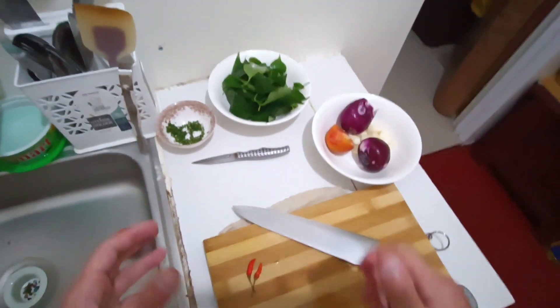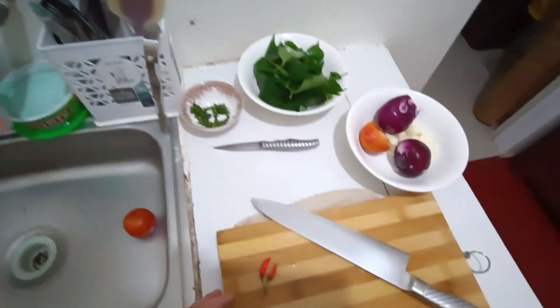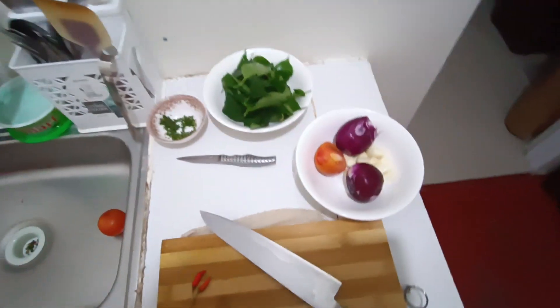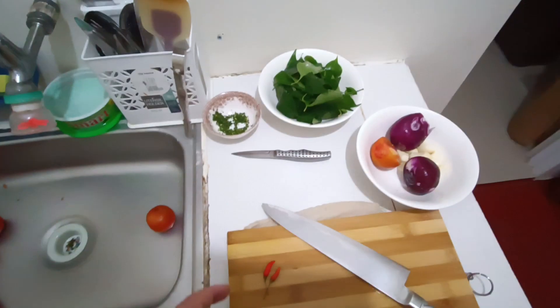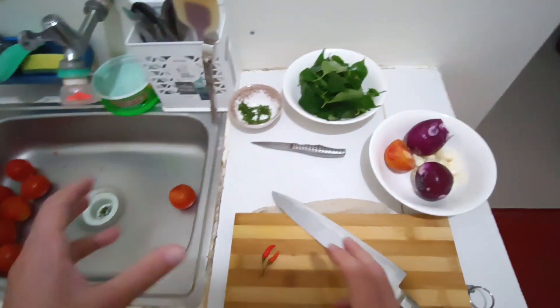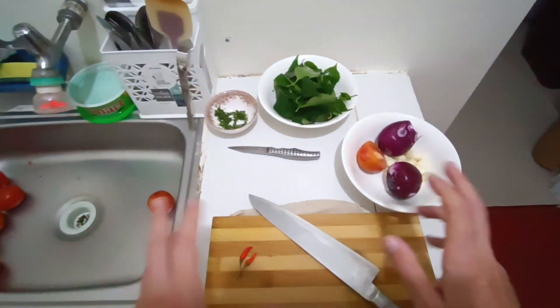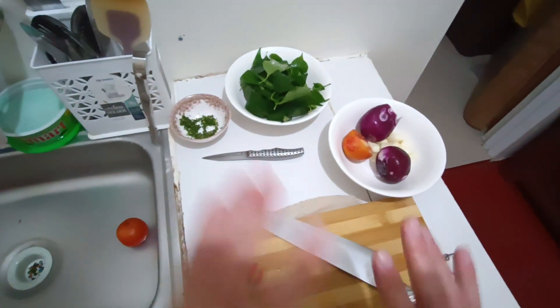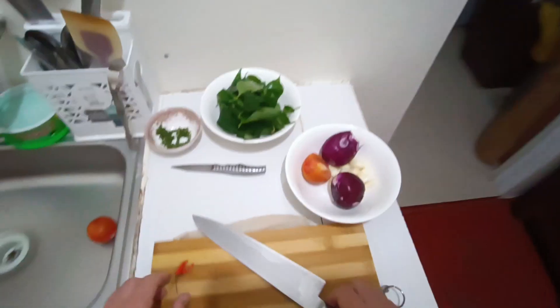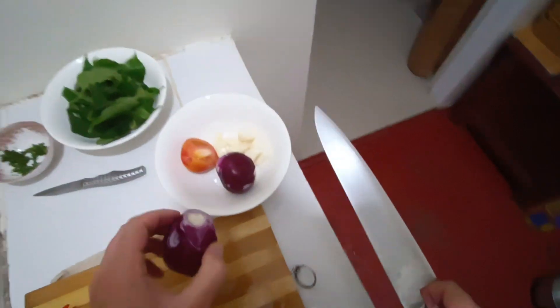Hello everyone! In this video I'd like to show you how to make a really nice and amazing tomato sauce. I learned this recipe from my former Italian head chef and I slightly modified it — he used Pelati tomatoes, Italian Pelati tomatoes, but I use fresh tomatoes and the result is not gonna be any worse. You can use the sauce for many different purposes, but let's start.